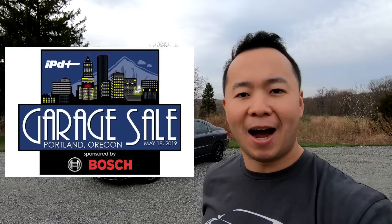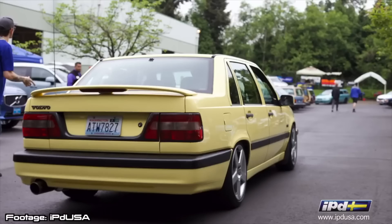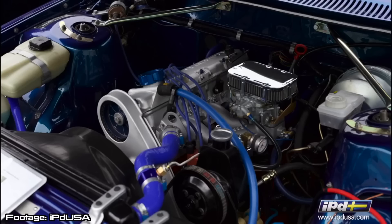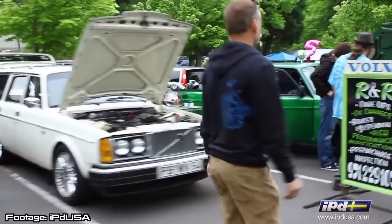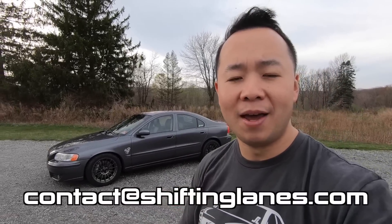Part two of this video: I will be attending the IPD USA garage sale happening on Saturday, May 18th, 2019. It's basically the largest Volvo gathering on the West Coast — a car show, garage sale, swap meet, and it's also for charity. IPD USA has teamed up with Nursing Gale, a Portland-based pediatric nonprofit dedicated to helping medically fragile children and young adults attain the highest quality of life by providing in-home, family-centered nursing care with an emphasis on keeping families together. I'm also going to give away the first 10 pairs of Hellwinkle logo stickers there. If you can't make it, reach out to contact@shiftinglanes.com for more details.